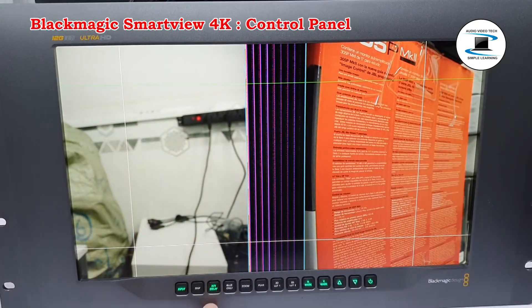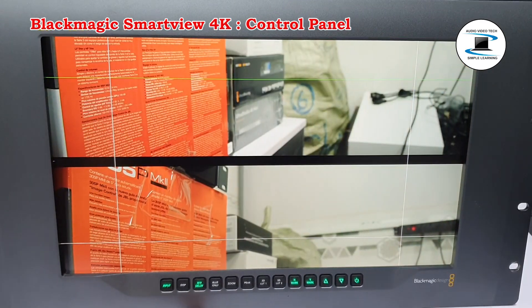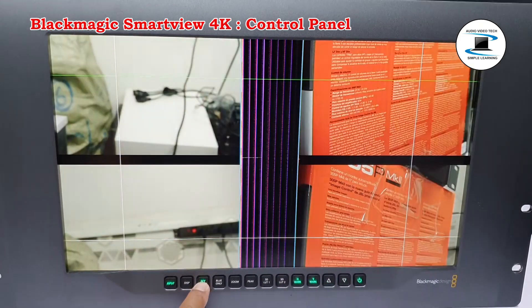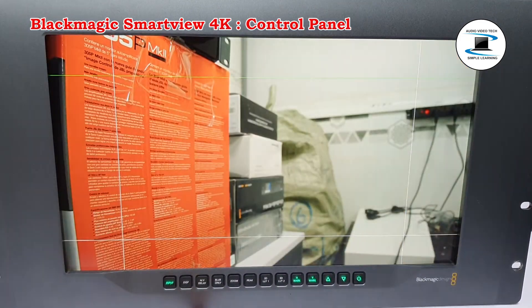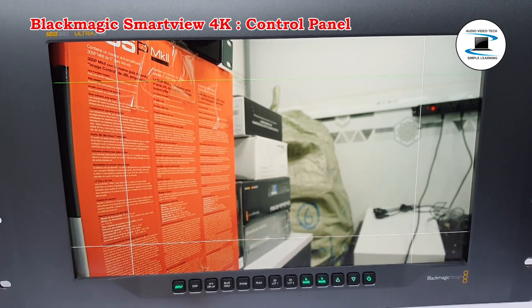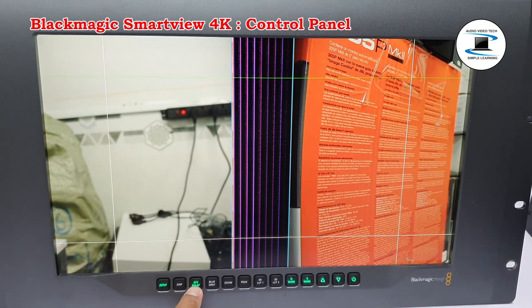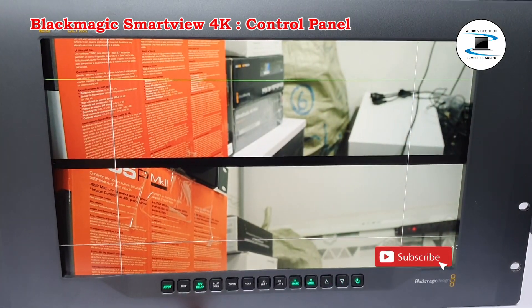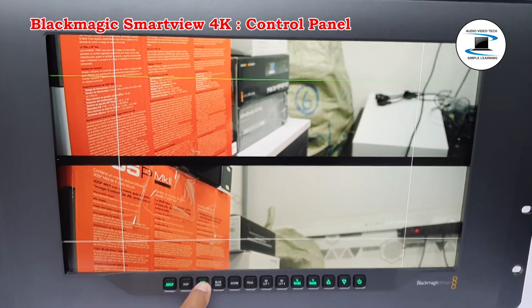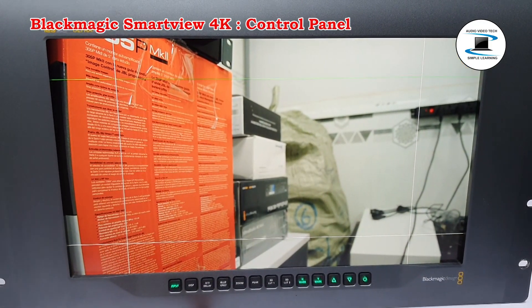Pressing the HV Delay button lets you quickly confirm the presence of ancillary data embedded in your SDI video signal. For example, press the HV Delay button once to view the horizontal ancillary data, commonly used for data such as closed captions.